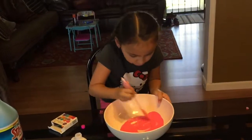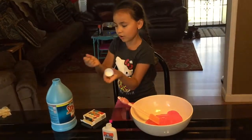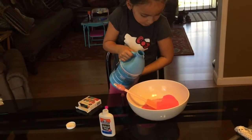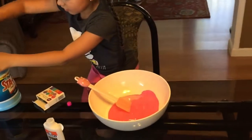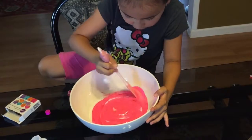After this, the next step is to add the liquid starch or borax. I'm also going to add glitter — about that much is good. Just need to tighten that lid back up.